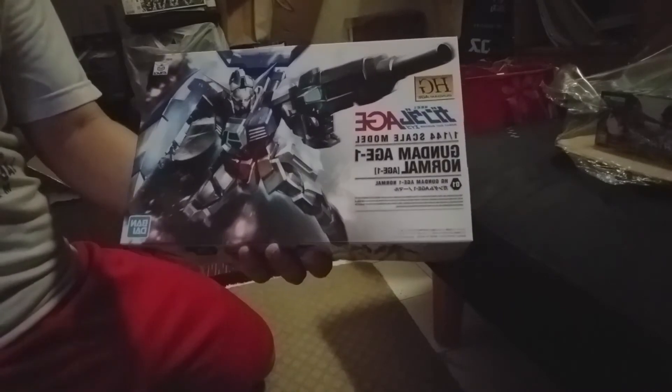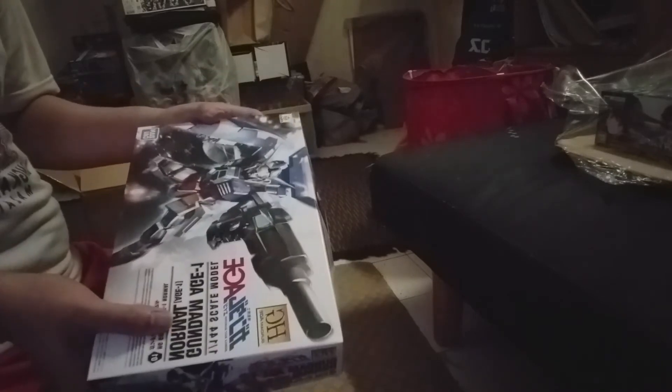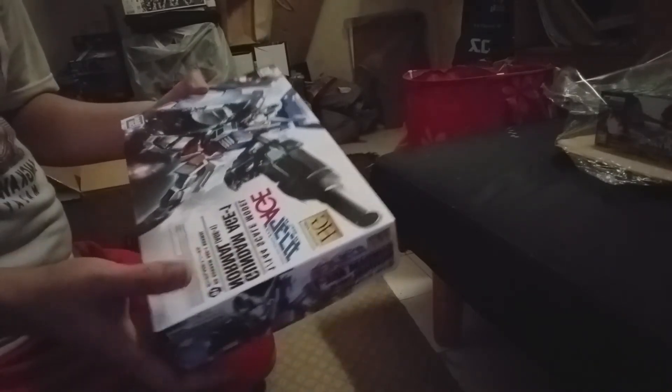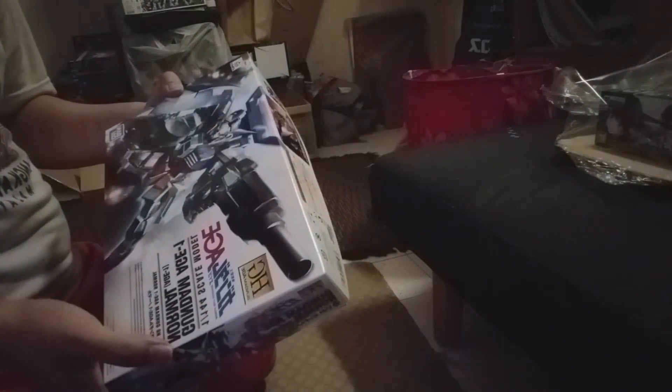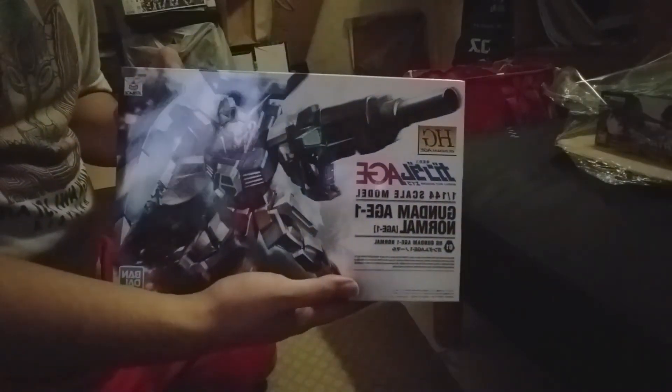Next up is the HG Gundam Age-1 Normal. This is actually meant for a conversion kit that I bought like a year ago, but I ended up using it for something else, so I already bought a spare — this one ends up being more of a side project.